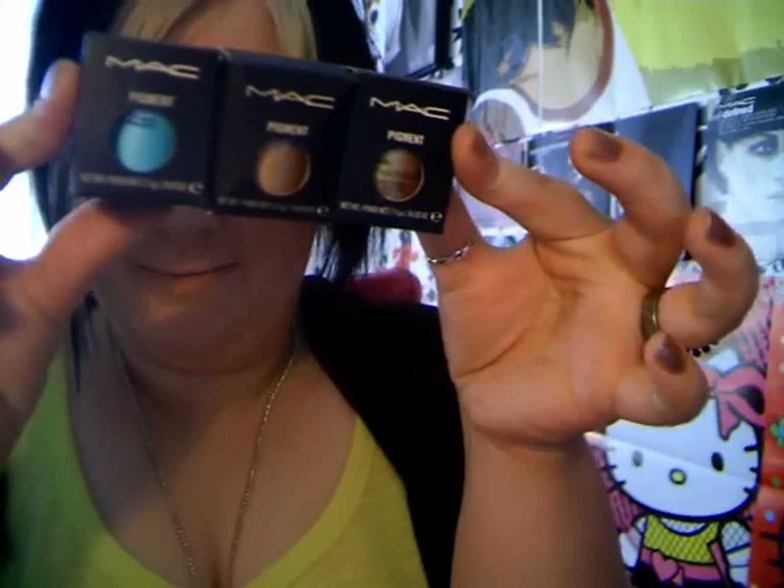Hi again everybody. I'm just going to do a quick video. I made one of these last year — it was the first video that I actually made — about how to tell if MAC pigments are real or fake. I have three different styles of pigments here and only one of them is real. Can you tell which one it is?